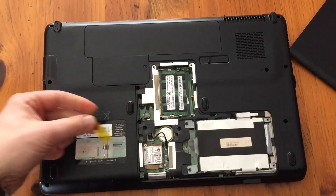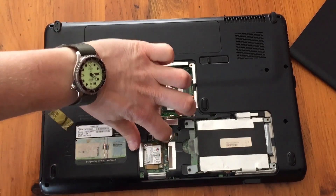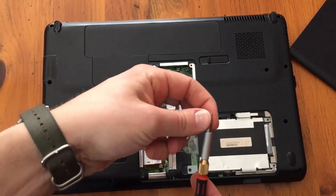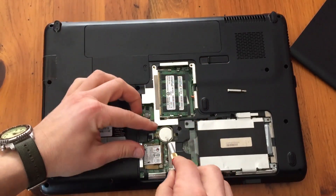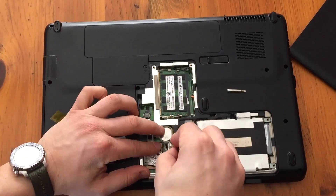Unfortunately that little sticker doesn't help you pull the battery out. What you'll probably need to do is get a little flat-headed screwdriver, put that in, and help pop that battery out.